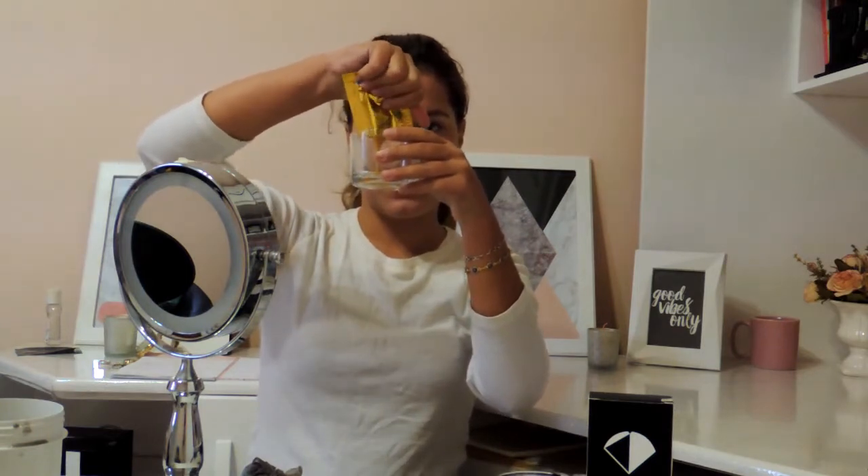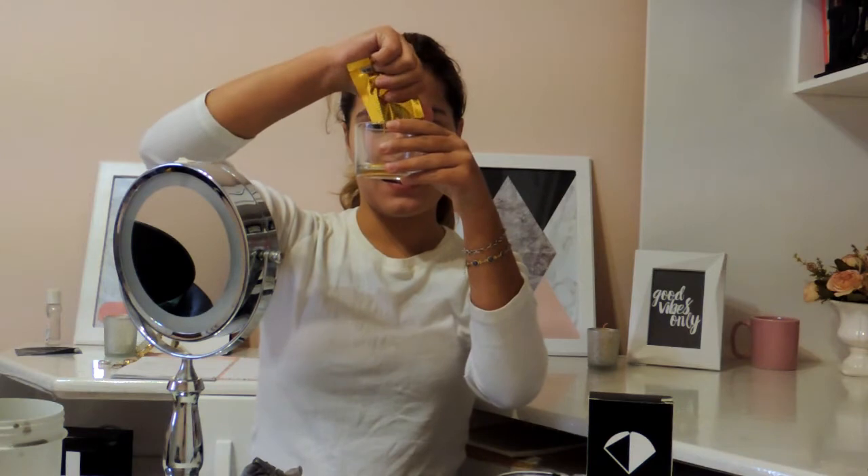Eu testei ela lá na Hair Brasil — quem me acompanha viu — e eu vou testar agora pra vocês verem. Olha só a cor dessa máscara, gente — isso daqui é ouro puro! A cara da riqueza. E o cheirinho é muito gostoso, então eu vou aplicar novamente com o meu pincel, que eu lavei. Eu vou aplicar no rosto inteiro, assim como eu fiz com a outra máscara. Olha só como ela é brilhante — fica muito bonito no rosto.